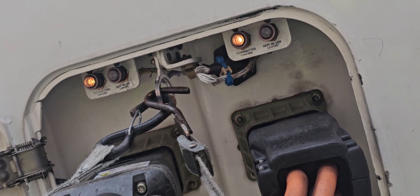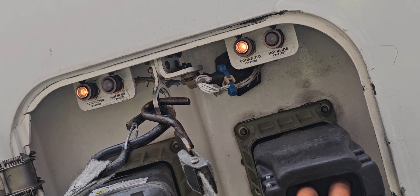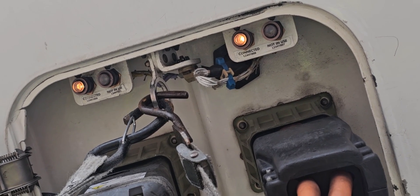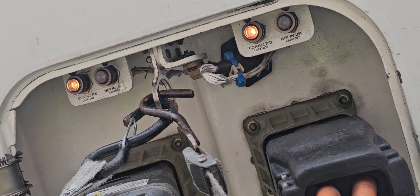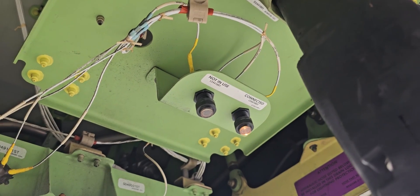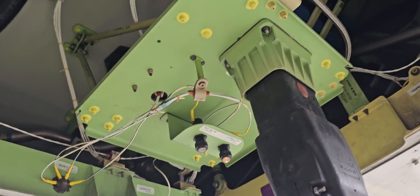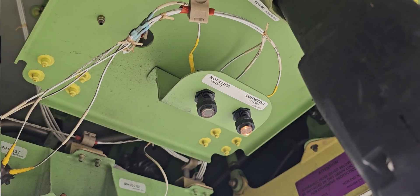Let's take a look at the two forward external powers connected to the airplane. There are two lights above the receptacles: connected and not in use. The connected light is on when the external power plug is fitted into the receptacle and has a proper connection. The not in use light is on when the external power source isn't selected on in the flight deck. The same logic applies at the aft external power receptacle for the not in use and connected light.